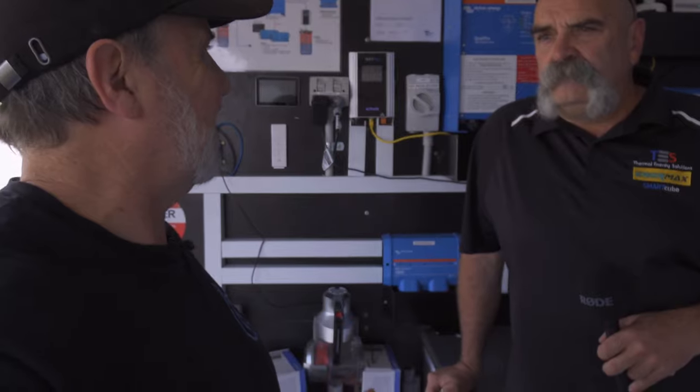Glenn Morris from the Smart Energy Lab here, but today it's all about everything off-grid. I'm here with Norm from Energy Smart Water — I've known Norm for a long time and he's done some amazing things at my lab. What have you got here today?